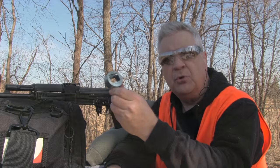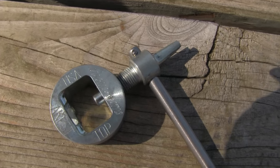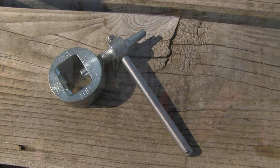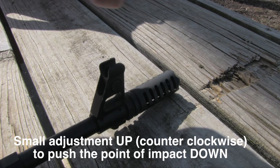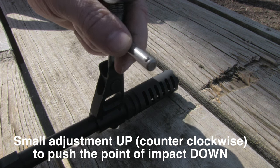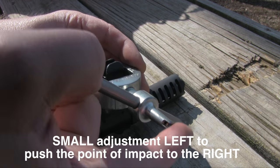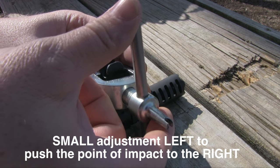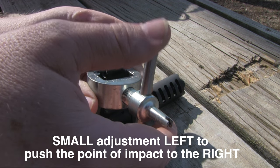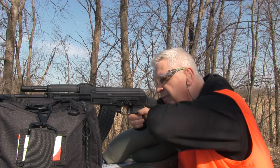You do need a special tool to adjust AK sights. I bought a Magnematic AKF-ST — it's a great tool. It's not cheap, but it'll last you forever. Let's do another three-round group and see how we're doing.